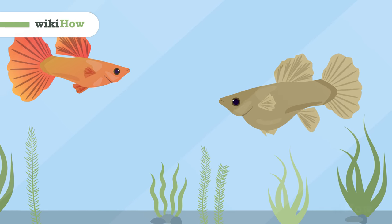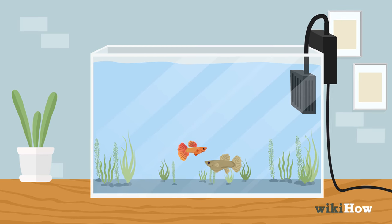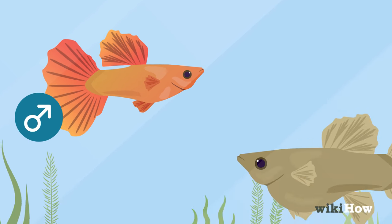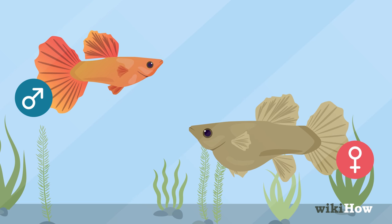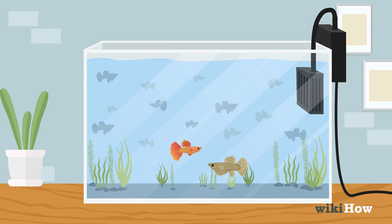To breed guppies, keep male and female guppies together in a well-maintained tank. Male guppies are usually brighter and more vivid in color than female guppies, and they're usually smaller. Guppies breed rapidly on their own, so you don't need to do anything special to get them to breed.